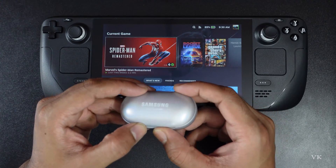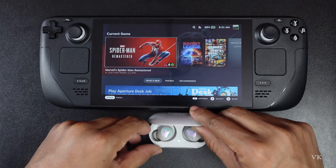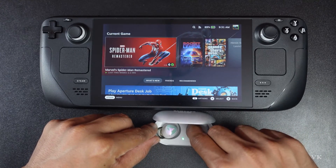So in order to do that, first we need to open it. There is a green light — I have enough charge, so I am going to take it out.